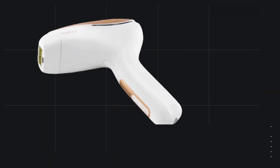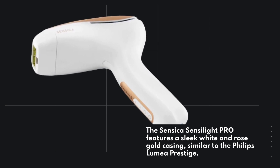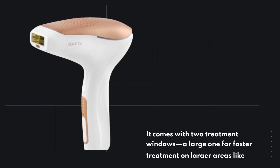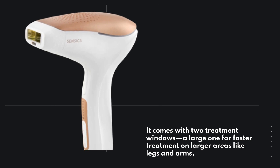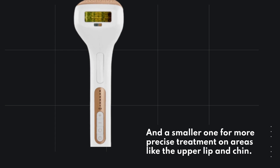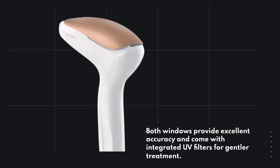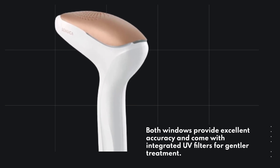The Sensica Senselite Pro features a sleek white and rose gold casing, similar to the Philips Lumia Prestige. It comes with two treatment windows: a large one for faster treatment on larger areas like legs and arms, and a smaller one for more precise treatment on areas like the upper lip and chin. Both windows provide excellent accuracy and come with integrated UV filters for gentler treatment.